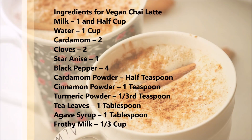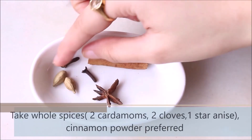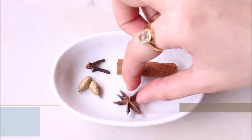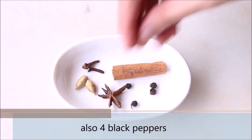These are the list of ingredients we would need — I have also listed them in the description section. These are the whole spices we would need. We have taken 2 cardamoms, 2 cloves, 1 star anise, cinnamon is just for show, and 4 black peppers.